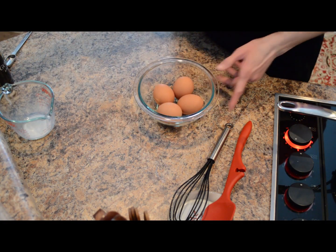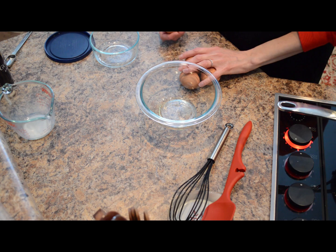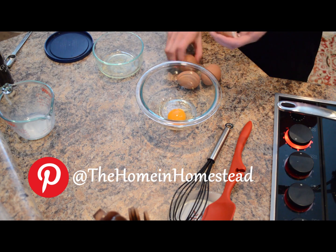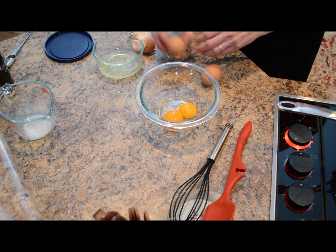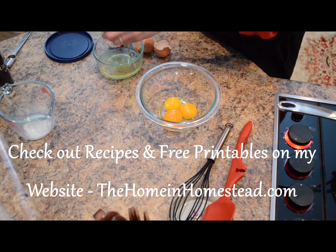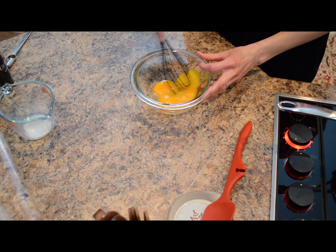We'll work on the rest of the ingredients. This is really more of a custard-style ice cream, so this involves eggs. What we need is four egg yolks. I'm just separating the egg whites from the egg yolks. I'll save these egg whites and use them in a different recipe. Now I'll put those in the refrigerator and whisk up these four egg yolks.